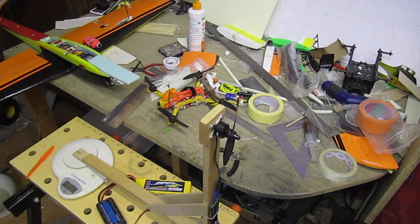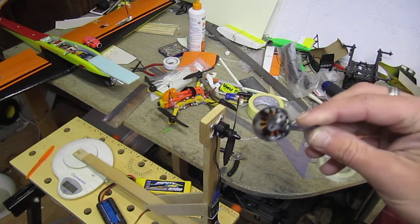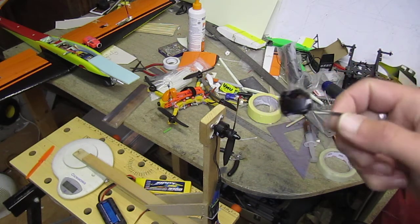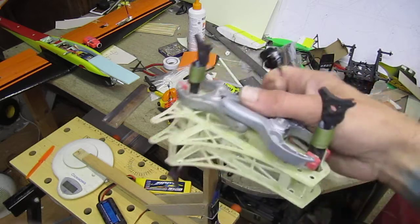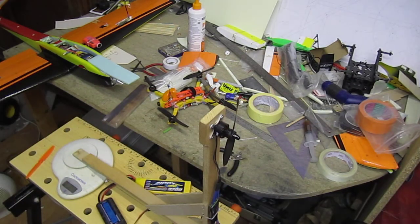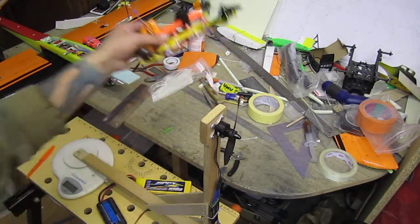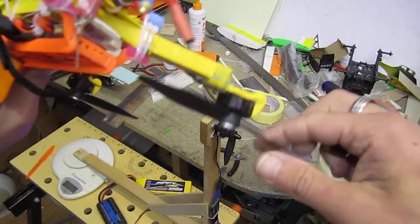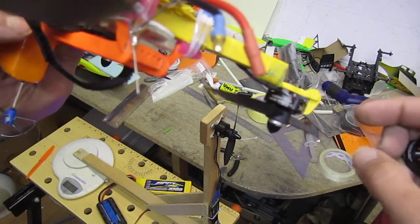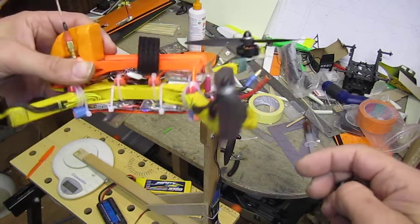Ahoy! So I got these little motors to try - this is sort of an overview, a little review and a test for a little upcoming project. Now I love the RCX little brothers, the 1804 2400kV's.